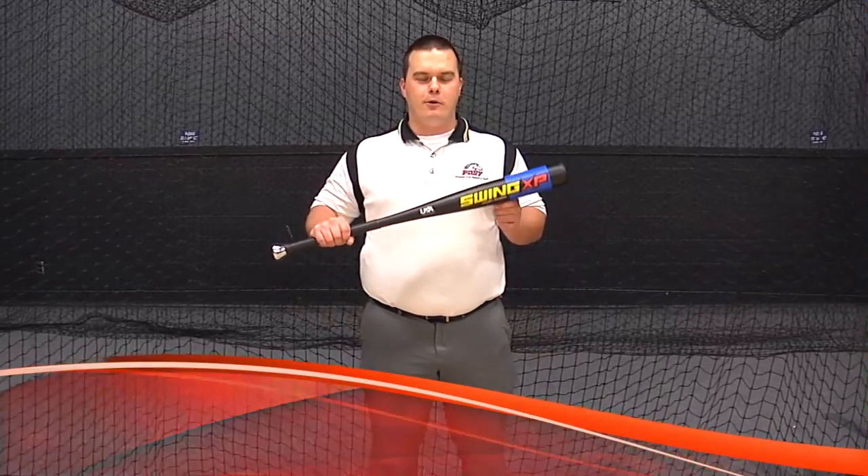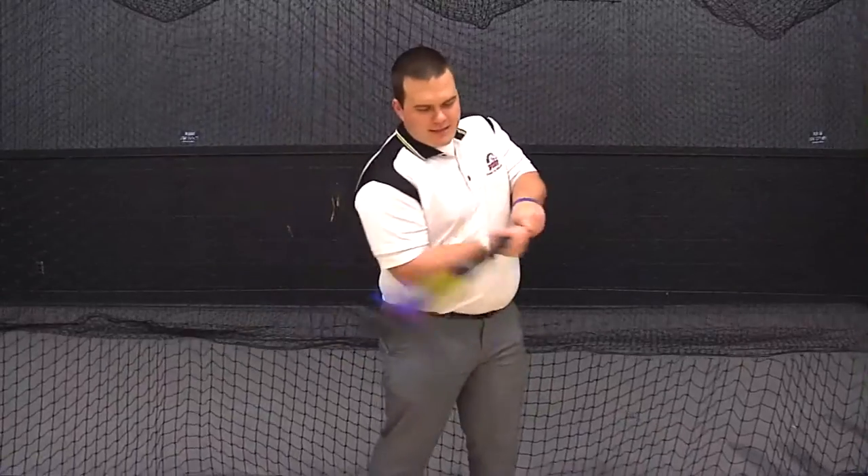What's going on friends of Pony Baseball and Softball Nation? I'm Carson Fox and today we are going to test out Swing XP, the official training bat of Pony Baseball and Softball, which is scientifically proven to keep your hands inside the ball, thus developing the proper swing techniques and muscle memory to make you a better hitter.